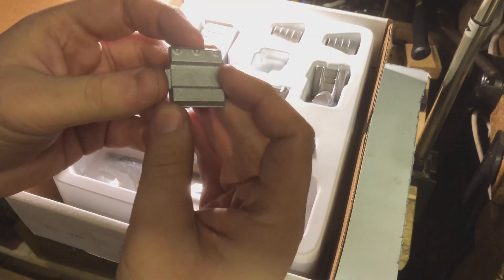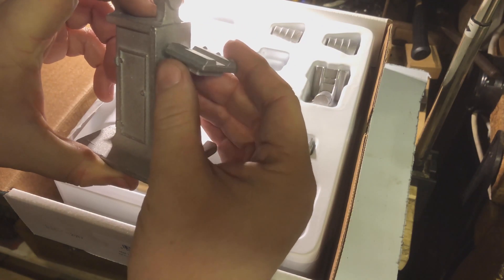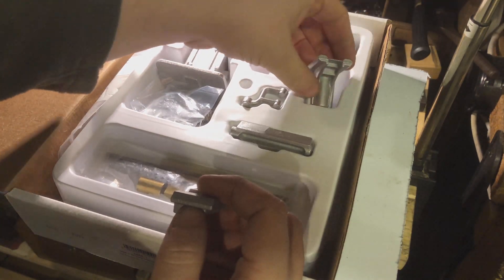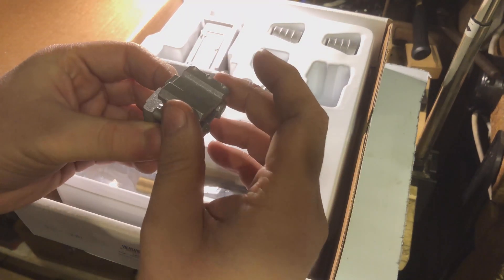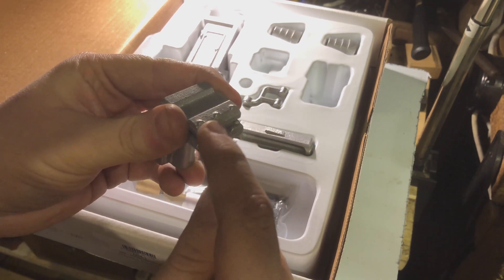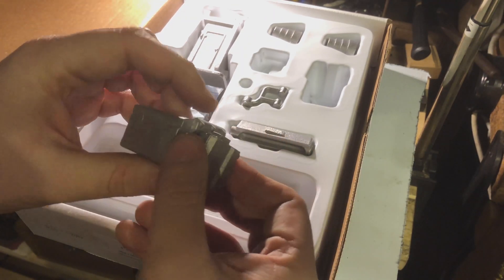This here is the saddle, so this would sit on here — I believe in that orientation — which would sit on top of the knee, which is this casting here. So the saddle would ride like that, because then you've got these, believe it or not, are the bosses for where the Gibbs screws go. This is for the Gibbs slide adjustment. That's what they are. Amazing, truly impressive.